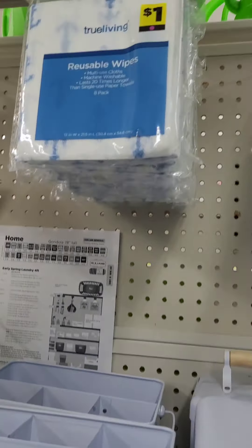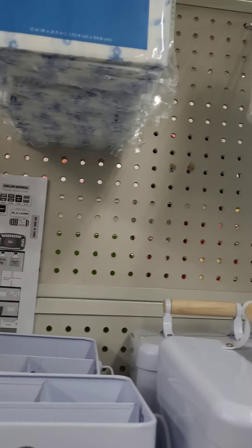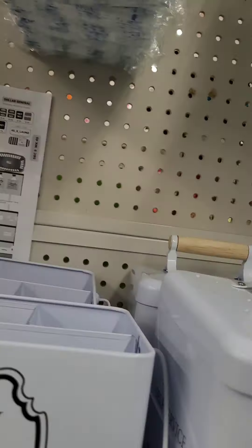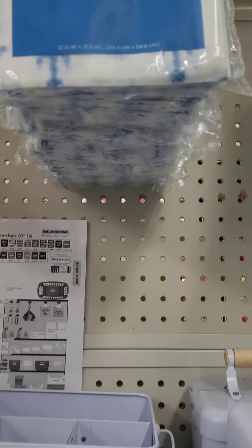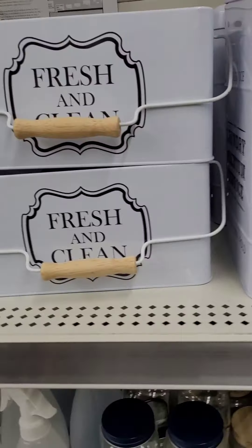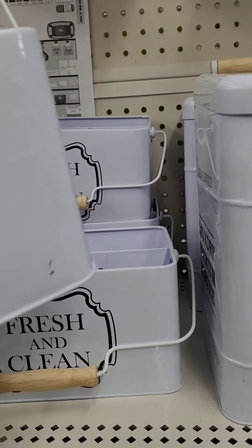They have reusable wipes here that can be washed — kind of like a ShamWow deal. You can wash them and reuse them again, really nice. Those are going at a dollar, which is a really great deal for an eight-pack of reusable cleaning cloths. Down here I want to bring your attention to their Fresh and Clean laundry organizer.